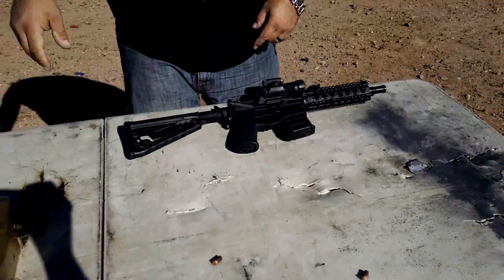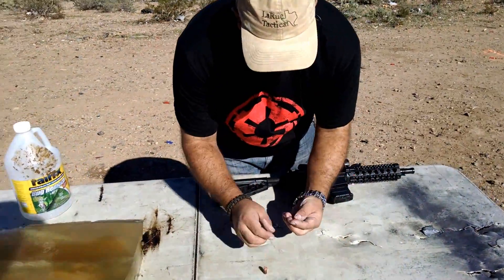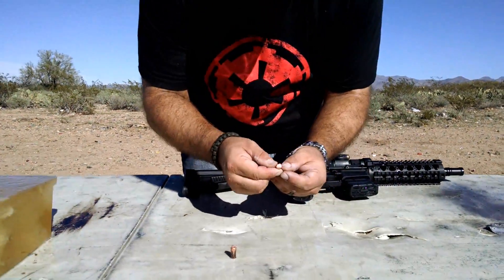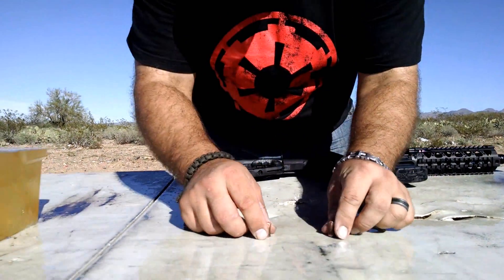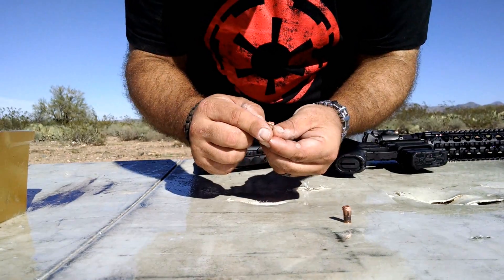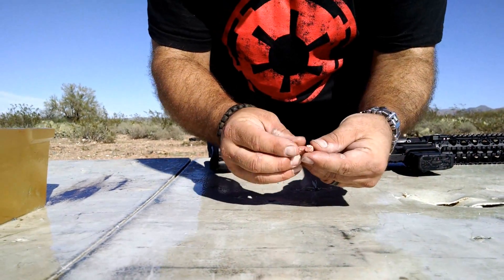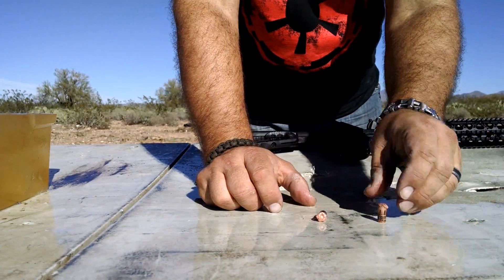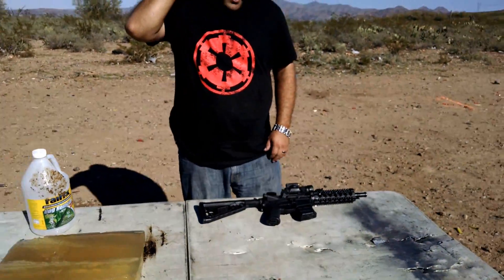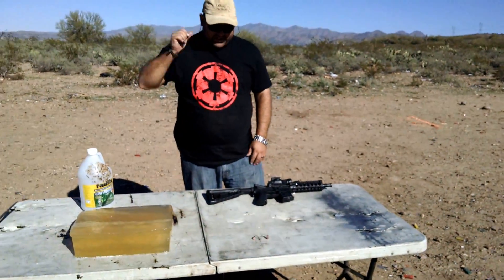Looks like we might have sheared off the tip of these petals, because they look a little shorter than they started. Doesn't look like they expanded. I'm sure they'd still ruin your day.